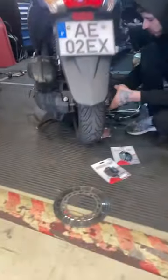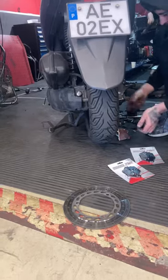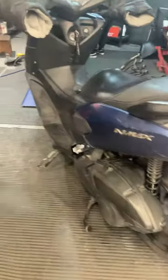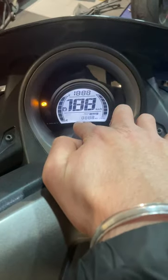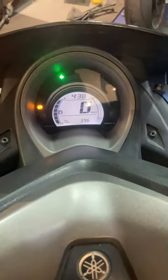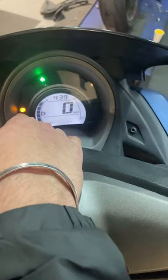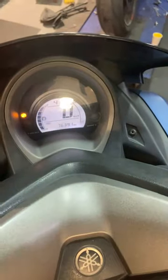I have a Yamaha 125 — recently installed a new tire. See how beautiful it is — it's a Michelin City Grip 2. This one has already done around 76,391 kilometers.